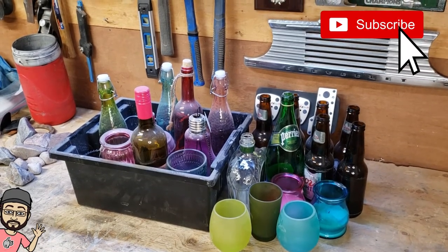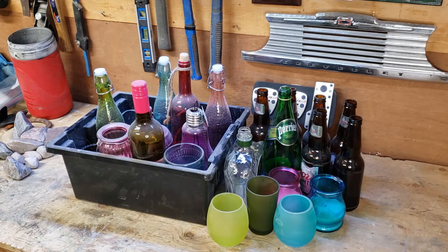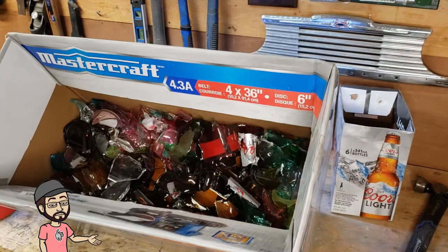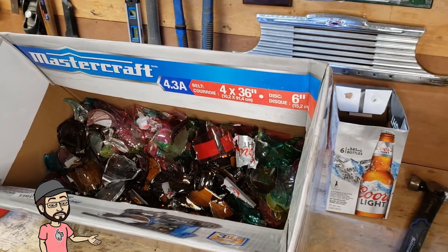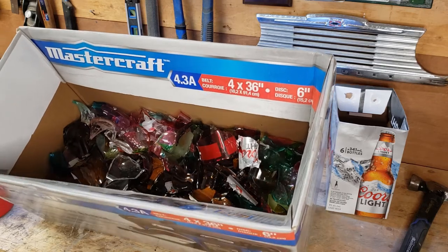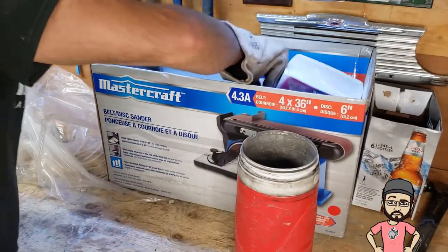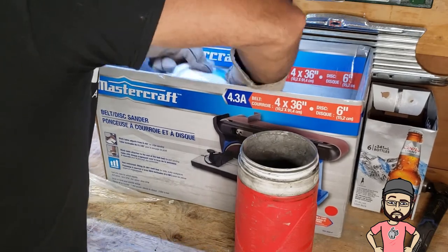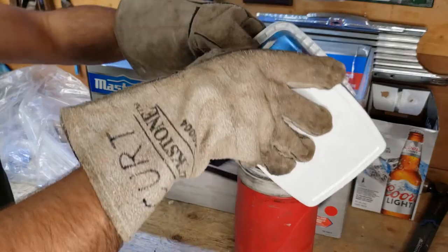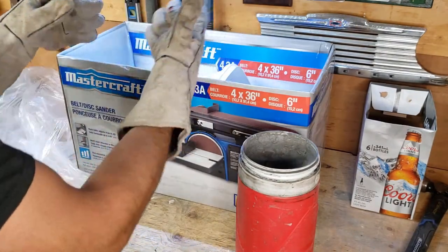Hey guys, the time has finally come. It's been over two months since I started my rock tumbling video, and I promised after that first video that I would do some glass. So we're going to start that today. I'm going to bring this stuff outside, break it up, and start some tumbling. I've got so many different sizes, thicknesses, and shapes — I'm just going to grab a random sample, load up that bin, and start tumbling.